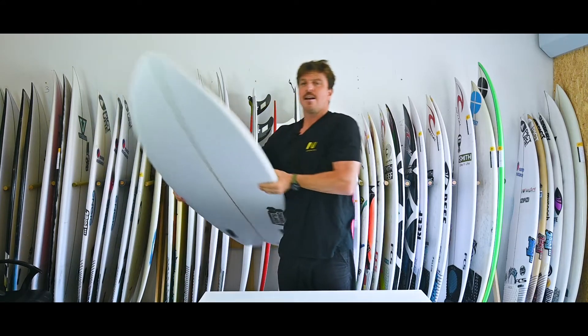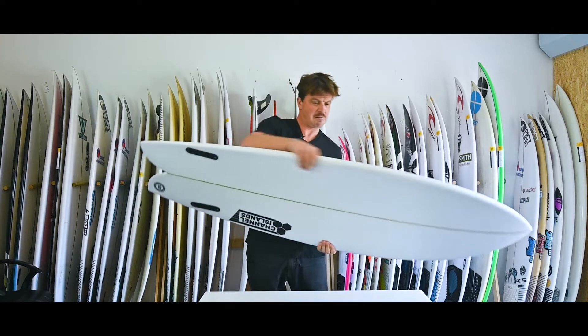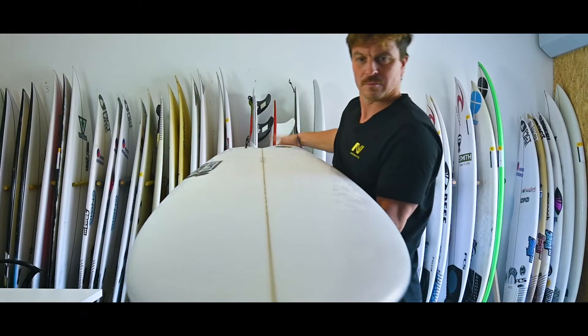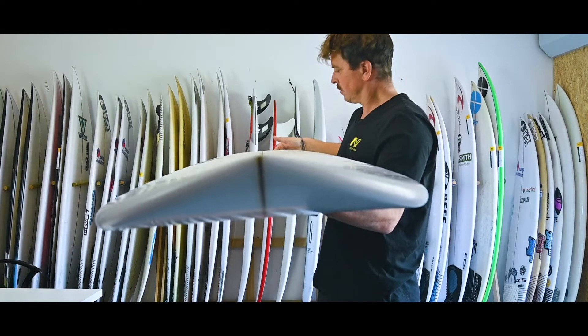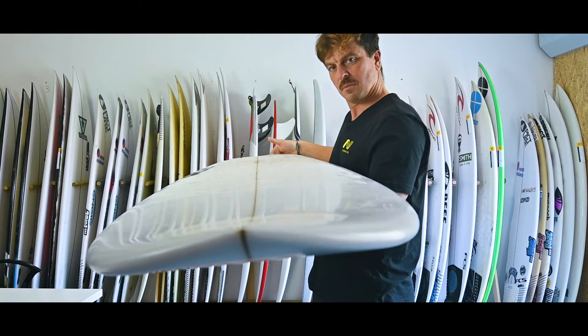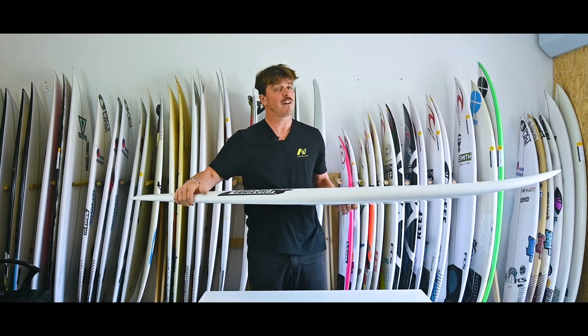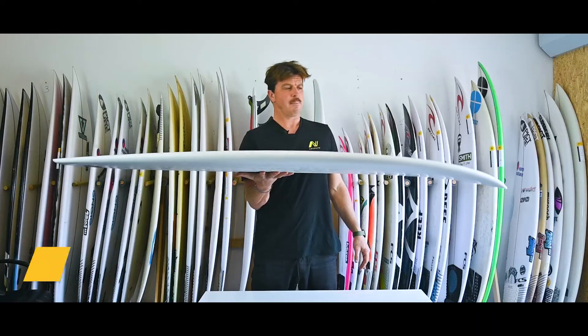That flat deck with the flat rocker means we've got pretty full rails throughout — not a lot of edge there. The rails are basically bordering on boxy, with a little bit of curve through there, but quite a bit of meat right out into the rails. And at the risk of sounding repetitive, that's going to help you go fast through your turns.